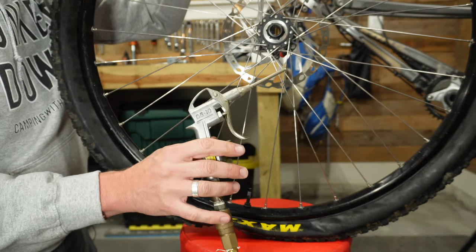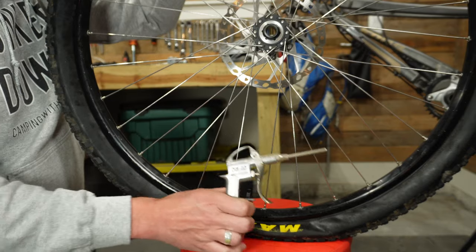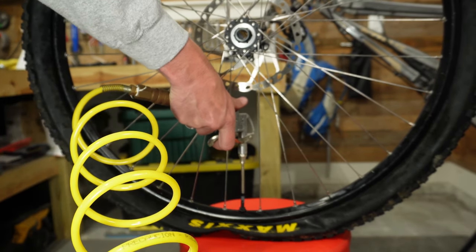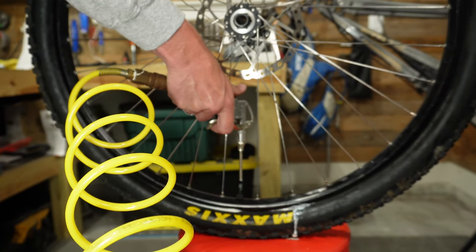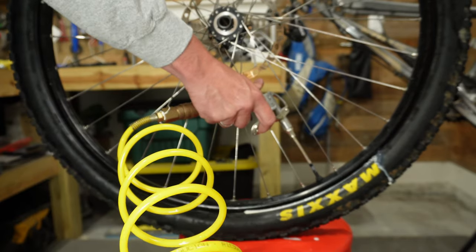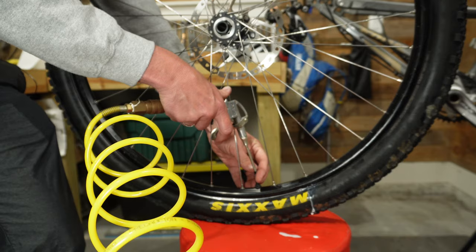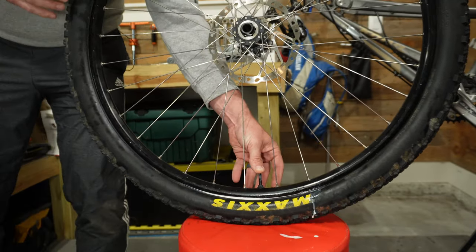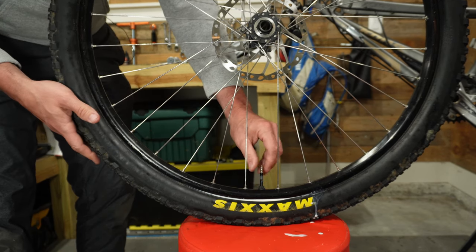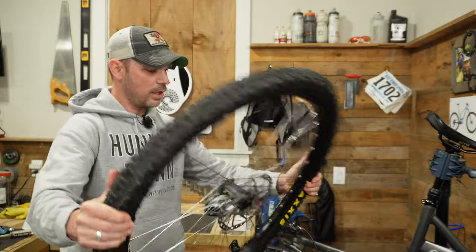With the air compressor ready, place the tip onto the valve and let the tire air up. You'll start to hear some popping — that's the bead setting in place. Once you have plenty of pressure and the bead is set, lay the wheel down and put your finger over the valve, then slowly thread the valve core back in. You will lose some air, but that's fine because the bead is already seated. Now just go around and shake the tire well to distribute the sealant inside.